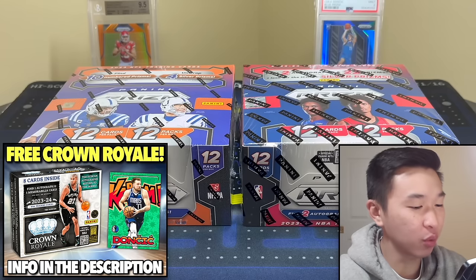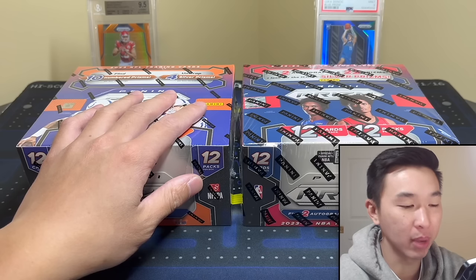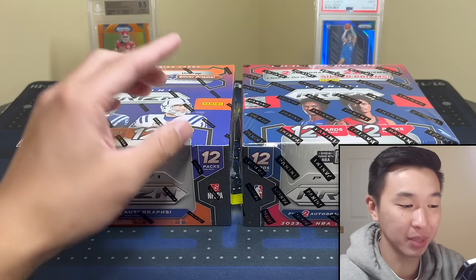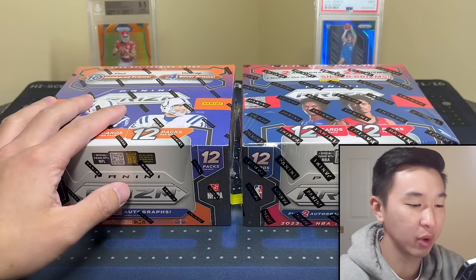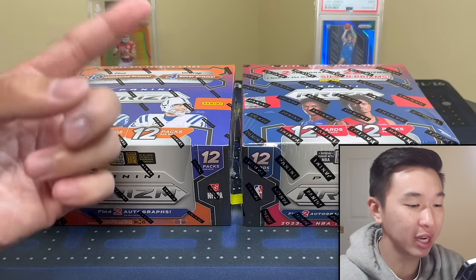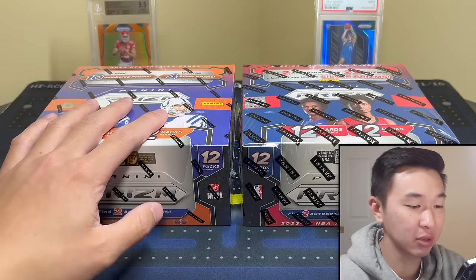What's going on guys, today we are here to answer the age-old question: prison basketball versus prison football — which one is the better format? If you like these videos and want to see more, drop a like and subscribe. Current giveaway is a Crown Royale hobby box, YouTube only — like, sub, comment to enter.